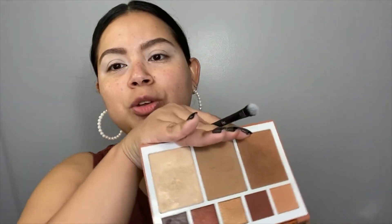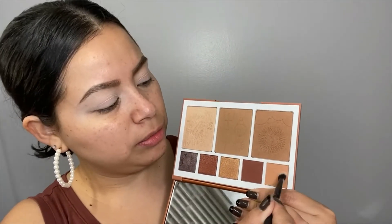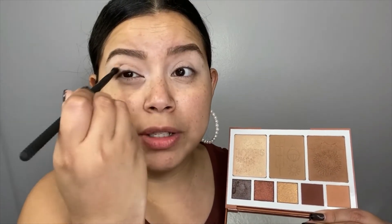For the transition shade, I'll be using the Chasing the Sun palette from JOA Cosmetics, and it will only be for the transition shade. In this case I'll be using the lightest shade right here, and I will be applying that all over my lid.